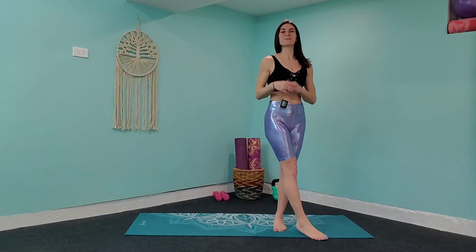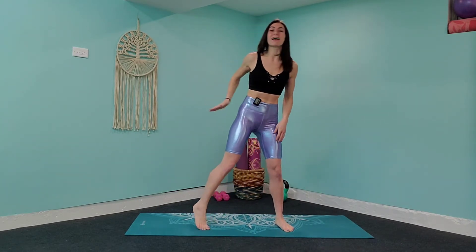Good morning and welcome back to your booty building series. Today we're going to be focusing on thinner inner thighs. We're going to light up those thigh muscles, light up those glute muscles, come out of here feeling strong and powerful. So bring that energy with you. Let's get started right away.